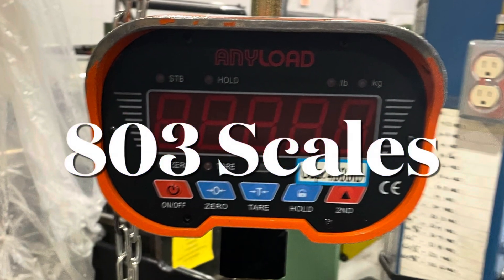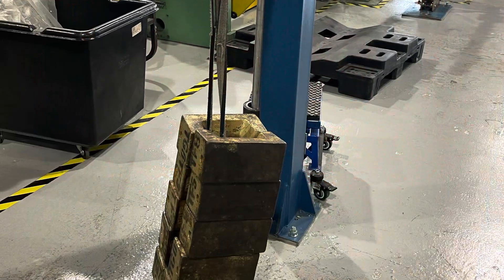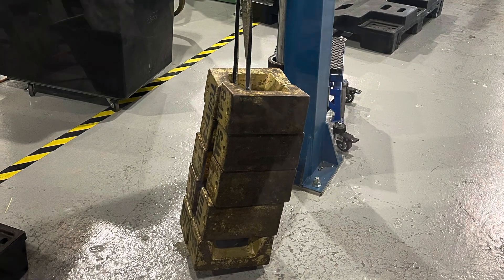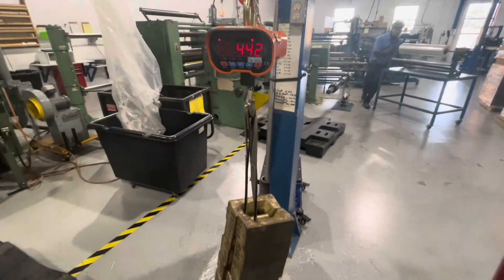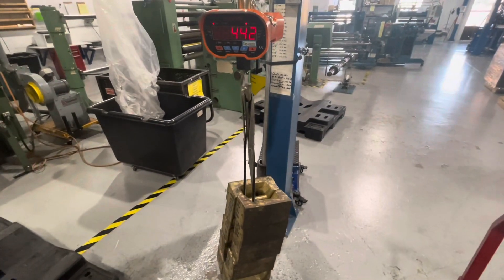Hey guys, welcome back to the channel. This is A23scales and we will be testing a crane scale with only 200 kgs. We take our straps, feed them down through the weights, and we're able to lift them all up at the same time. Be safe out there.